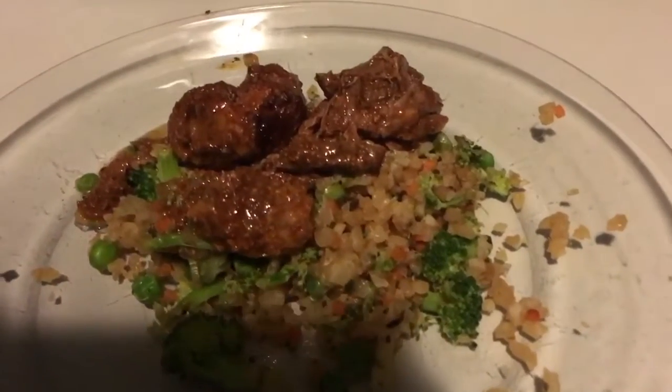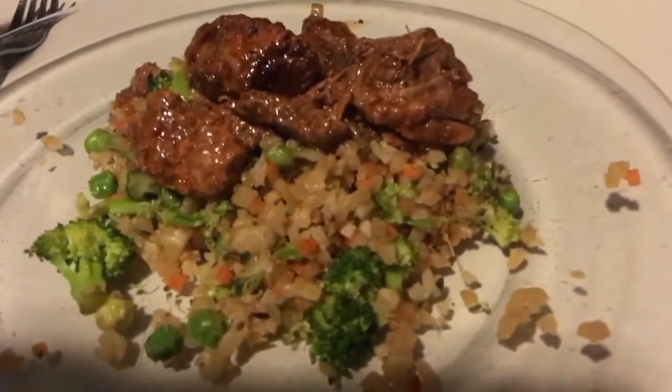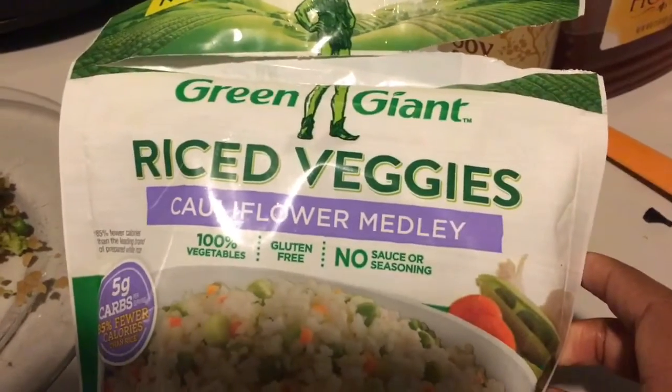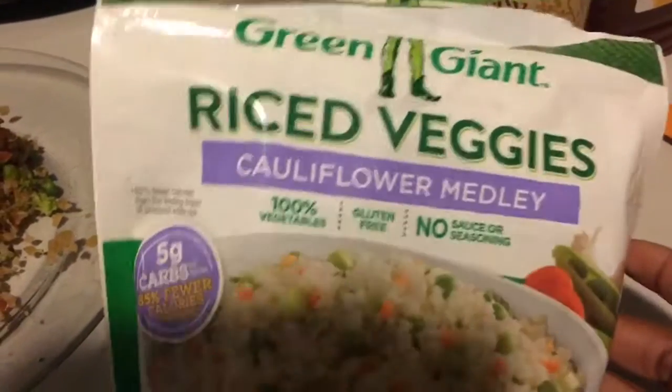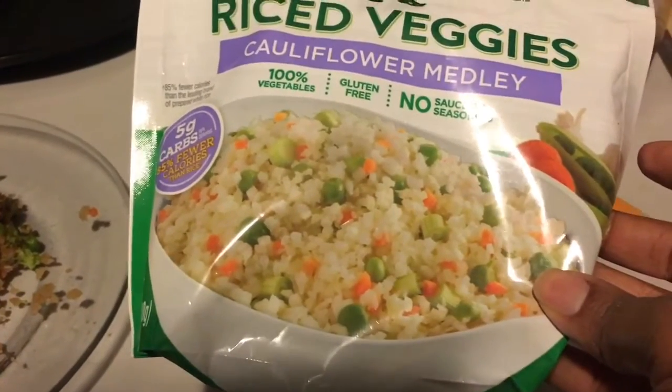All right guys, this is the beef once it's done. It definitely has a kick to it. As you can see, it's served over this — a riced veggie cauliflower medley. It's all vegetables and it has cauliflower, green onions, carrots, and peas in it. I spruced it up with a little bit of broccoli — as you can see, that's kind of a floret there.